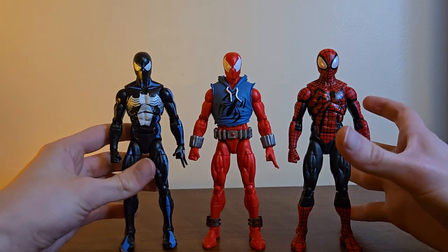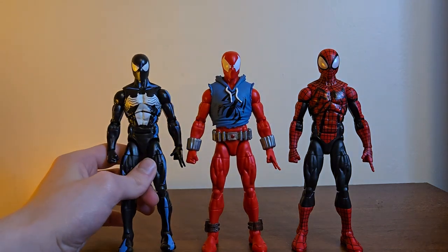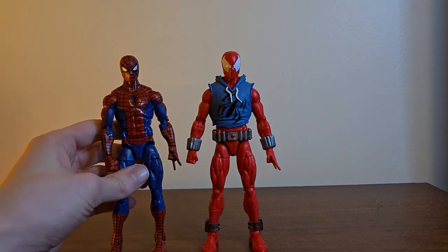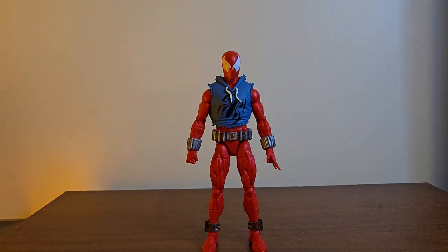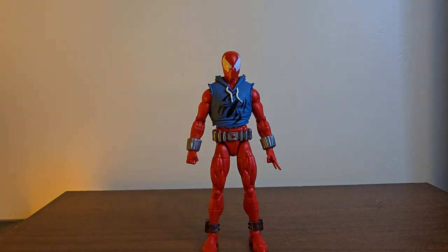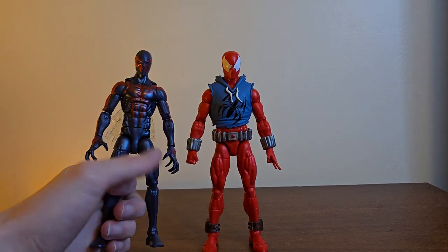I'm hooked on the Renew Your Vows Spider-Men. Here he is next to the retro-carded Spider-Man — I got him loose and you can tell I don't like him, which is why I'm getting the Renew Your Vows one. And here he is next to the original Scarlet Spider. Finally, here he is next to Spider-Man 2099 — dear god that was not a good figure when it dropped, it already had too many problems. We need an updated version please. It's so bad but I still love him.